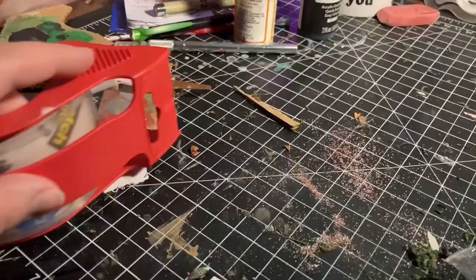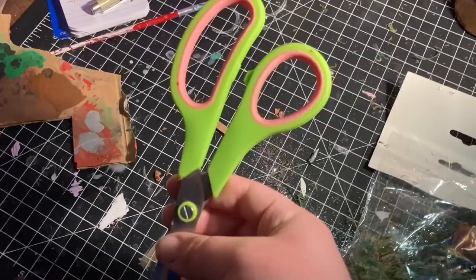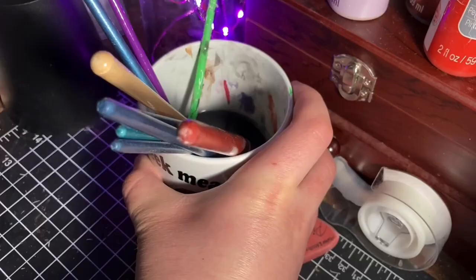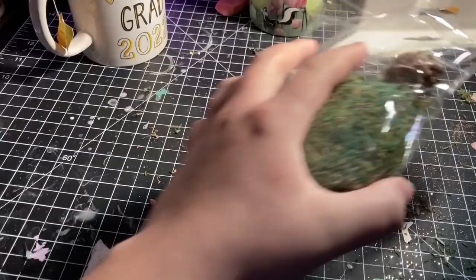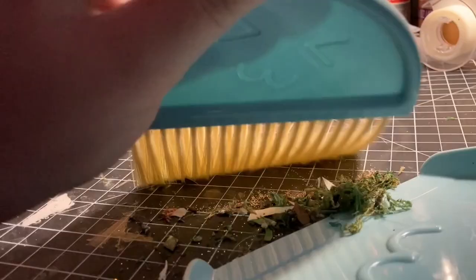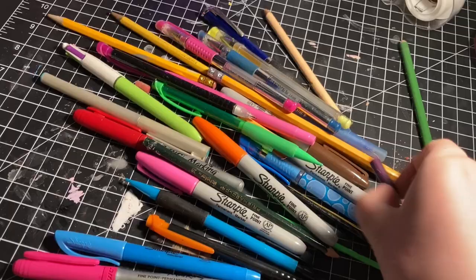Starting off, I just decided to take some of the clutter away because I couldn't even focus on one single thing with all these pens in the way. I tried to organize things a little bit at a time and clean up things that were really bothering me. I went through all my pens and brushes and picked out the ones that were completely destroyed or dead and threw those away. Then I swept up some of the moss from my impromptu Calico Critters treehouse project, and picked up clutter from old videos.